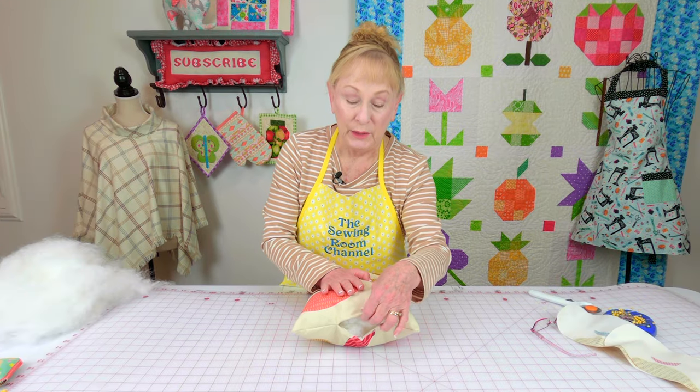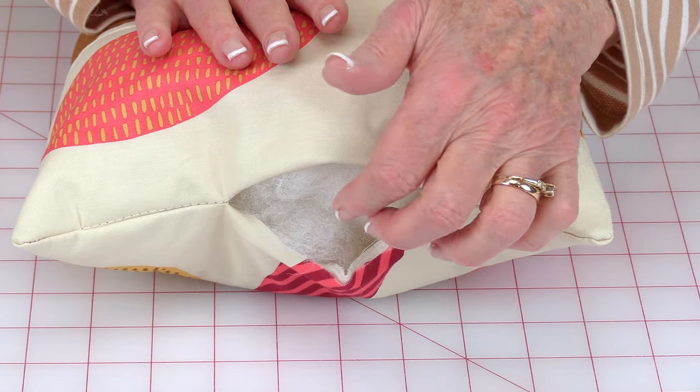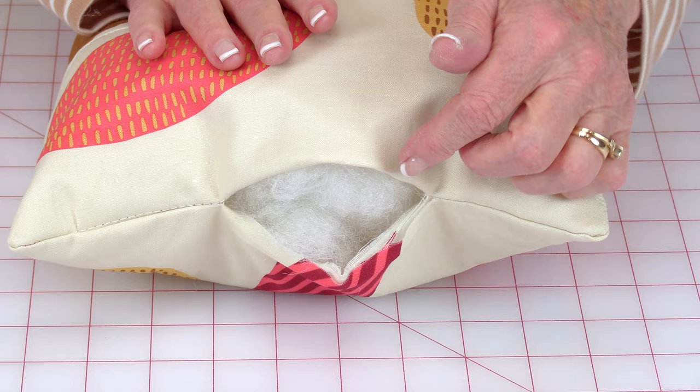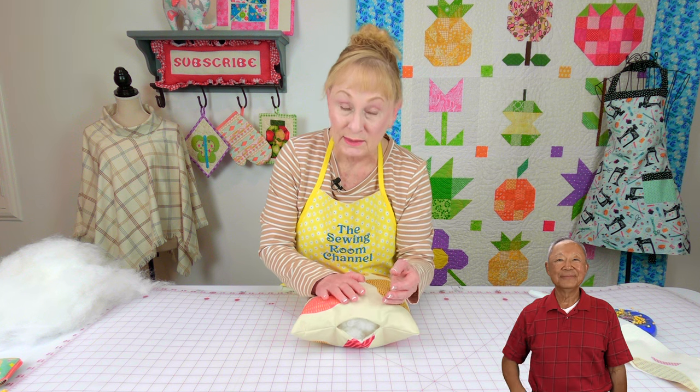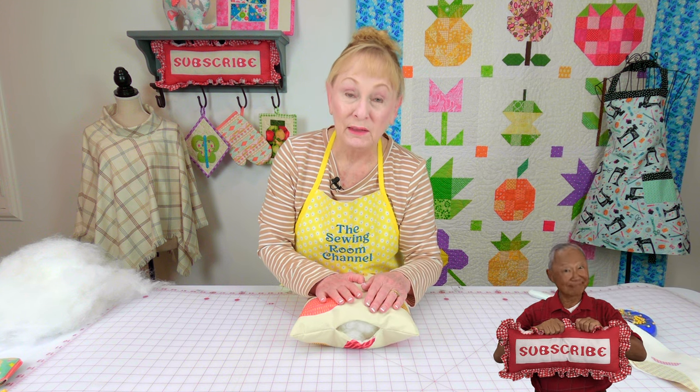To close up your opening, first turn your edges in a quarter of an inch. You can do a little whip stitch with small stitches to close it up, or if you want to learn a hidden stitch — called a ladder stitch — to use that, there will be a link listed below your YouTube screen that will take you to that tutorial.